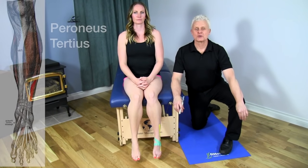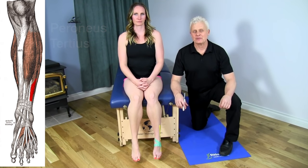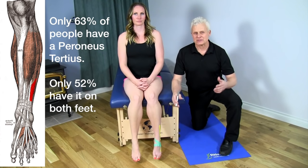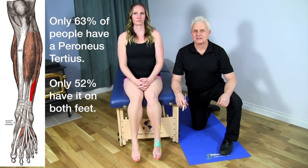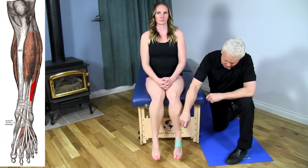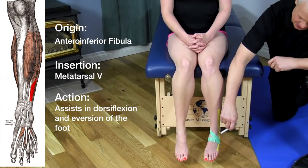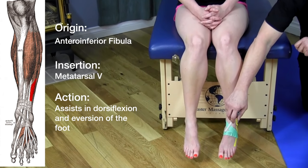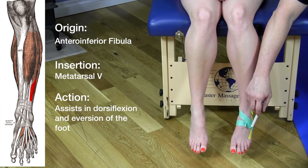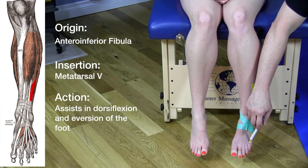The next muscle is called the peroneus tertius. It's an interesting muscle because not everybody has it, which is why textbooks sometimes refer to it as an insignificant muscle. Looking at where this muscle is in yellow, the origin is the anterior inferior fibula. It translates down, goes underneath the extensor retinaculum, and inserts onto the fifth metatarsal.